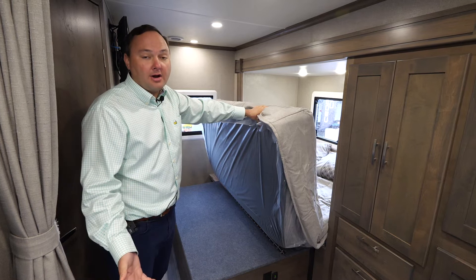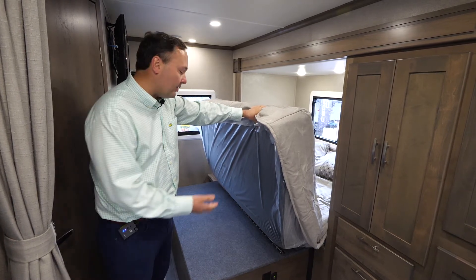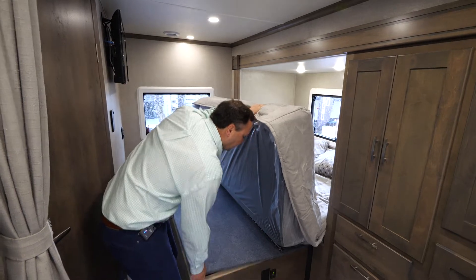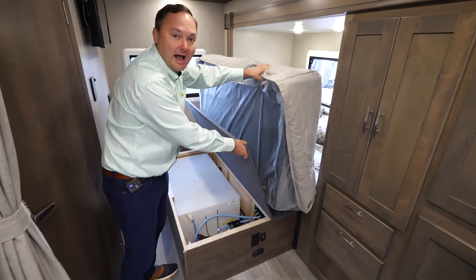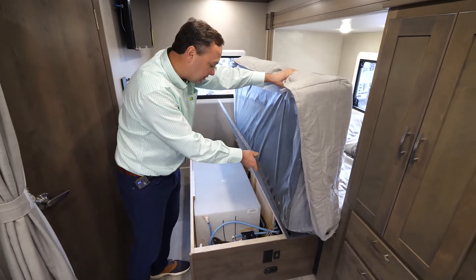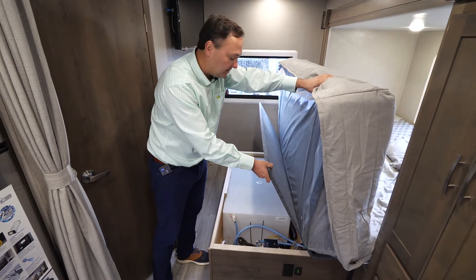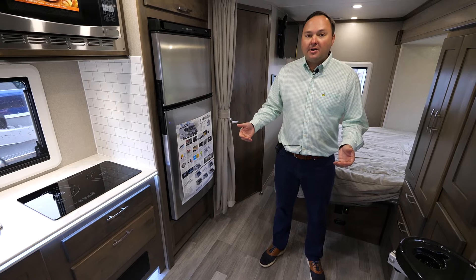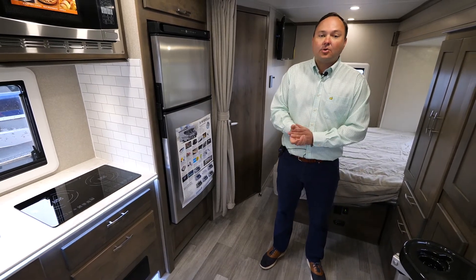One of the other great upgrades is the enhanced fresh water. We now have a 50-gallon fresh water tank located underneath the bed in this area. Another positive is that instead of being outside like in a traditional ISATA 3, it is inside — so as long as your coach is heated, you won't have any issue of the water tank freezing. For more information, please check out our website at dynamaxcorp.com.